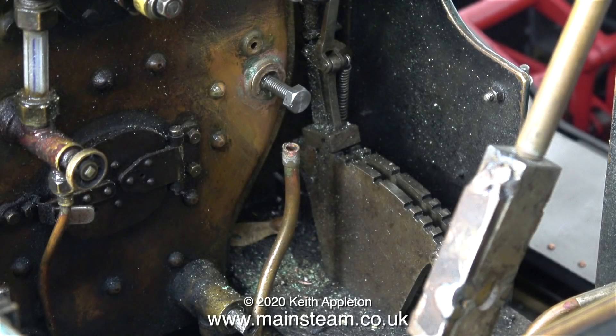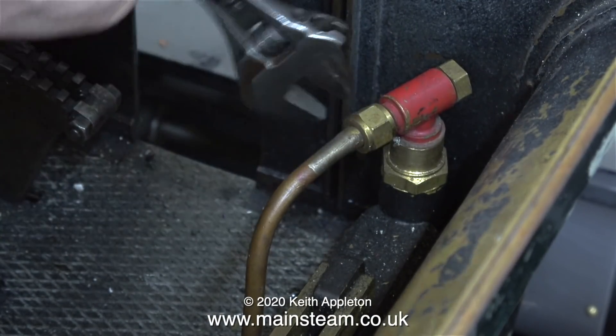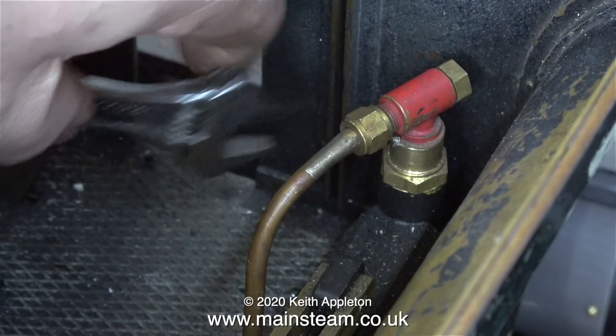It's very important to allow time for the 603 to cure. So while that's happening, I'm removing the pipe that goes from the hand pump to the clack on the boiler. I'm going to discard this pipe and make up a new pipe.